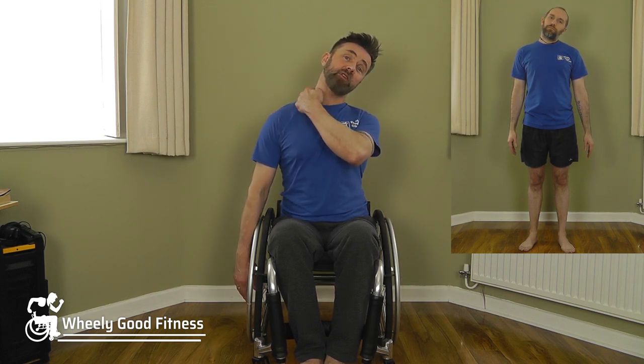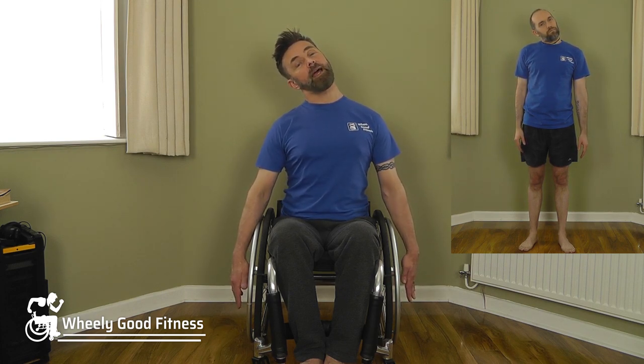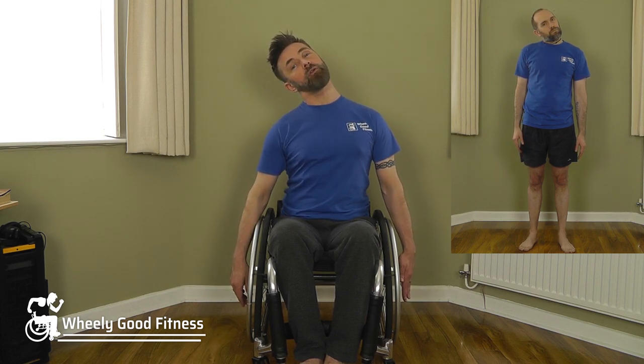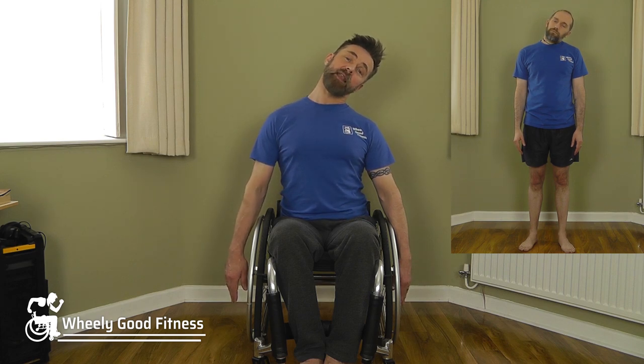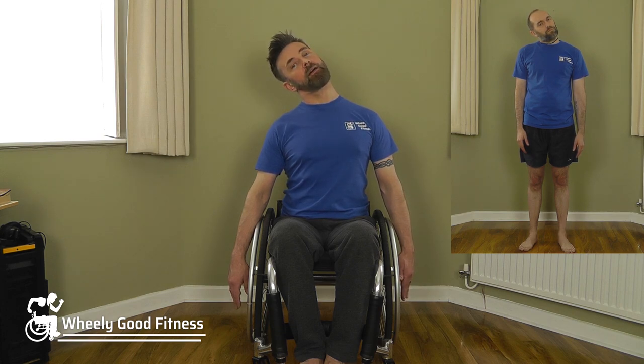Bring the arms down to the side. We're going to stretch into the top of the base of the neck and the top of the shoulder. Make sure you're nice and tall, then gently tip the head over to the right and push down with the left opposite shoulder. Feel that stretch coming down the top of the shoulder — you may even feel it in the upper arm if you're tight there. Relax, bring the head back, and change to the left. Tip the head to the left, push down with the right shoulder. Repeat both sides once more.